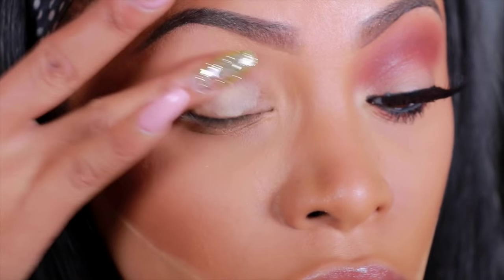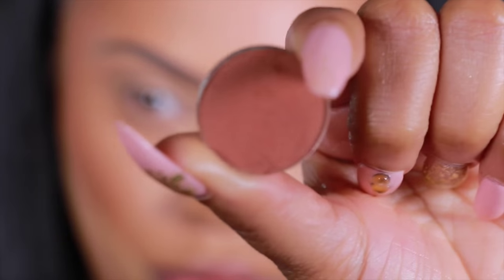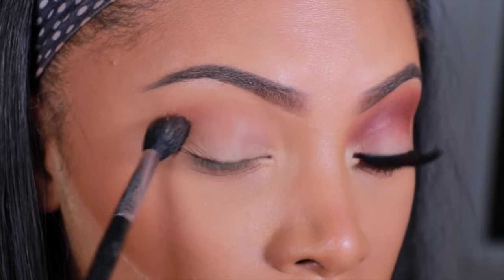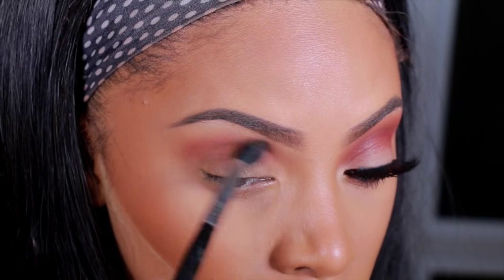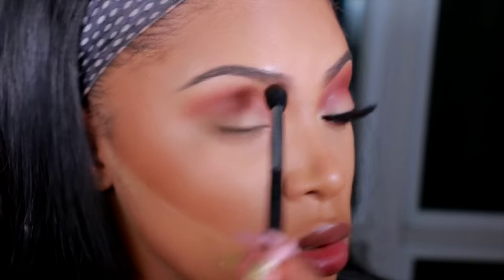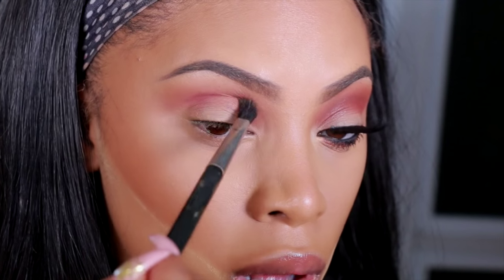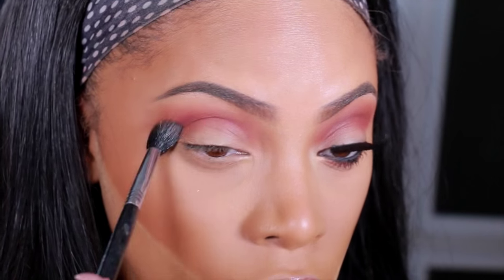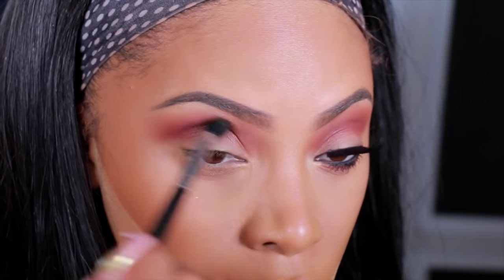Moving on to the eyes — the first thing I'm gonna do is apply a base all over the eyelid. I love using the MAC Soft Okra paint pot because it makes my eyeshadows pop and look really vibrant. The first eyeshadow I'm using is Makeup Geek Cosmetics Cocoa Bear — it's definitely one of my favorite transition colors — and I'm just gonna pop that into the crease using a Sigma E40 brush, also one of my favorite brushes. Next I'll be using the eyeshadow Bitten, also from Makeup Geek, and pop that into the crease using a MAC 224 brush, though it's quite worn out. Then I'll go in with the Sigma E40 and blend out the eyeshadow.